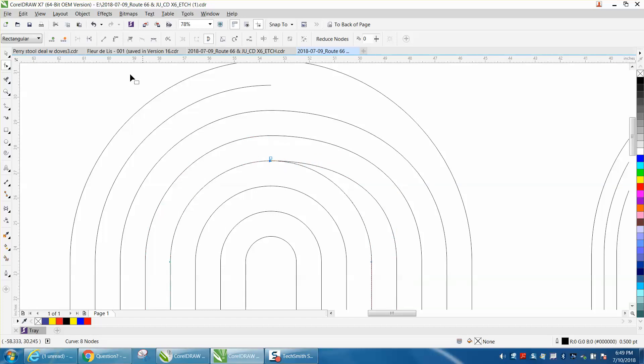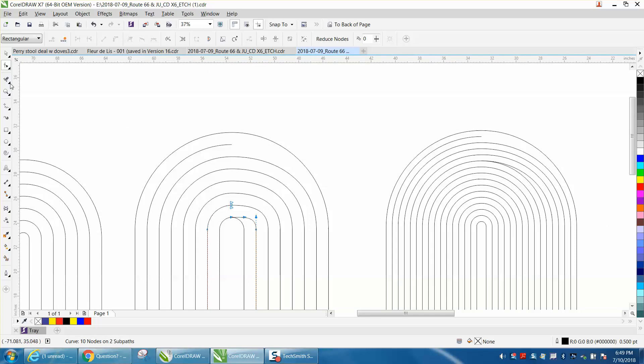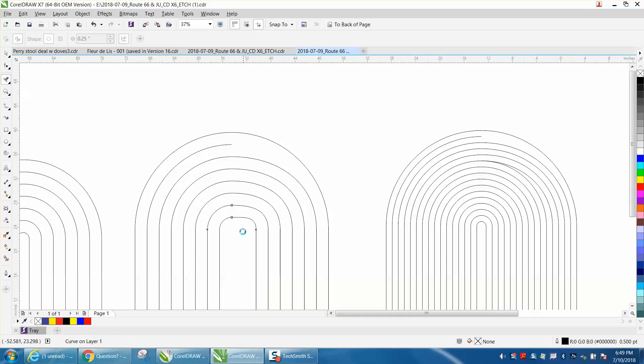Grab that one, grab that one, break it apart. Click it again, click off of it, hold down your Control button. Grab this one, break them apart, click it again until they become clear, holding down the Control button. As you can see what I'm talking about, they're a little bit of a funny angle, but I think it's still going to work. Then what you would do on the last one is just take your Virtual Segment Delete key and delete that.